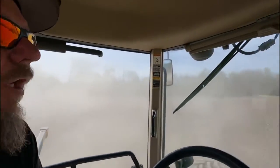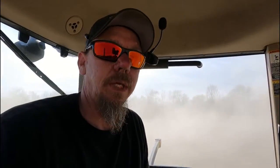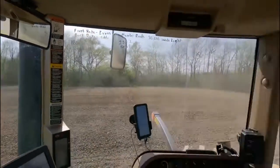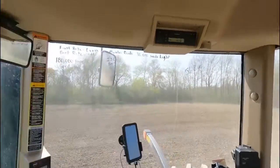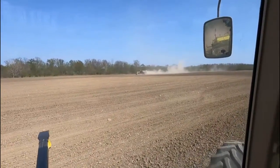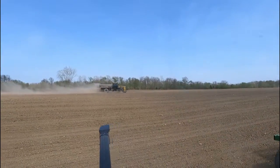Looks like the fertilizer guy finally caught up with me — he's coming into the field right over there. He can really move across the field. I think he's stirring up more dust than I am. We have a company that comes out and custom spreads fertilizer for us. It makes it nice, relieves a little stress. We already have enough things to do, so just paying them to come in and spread fertilizer makes it a whole lot faster.